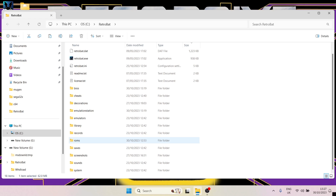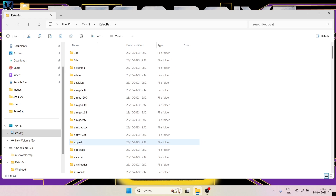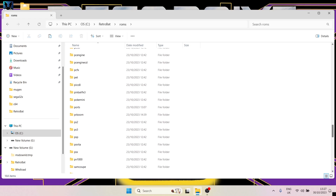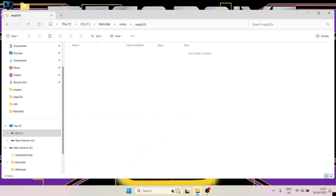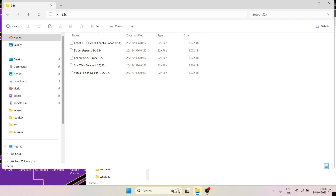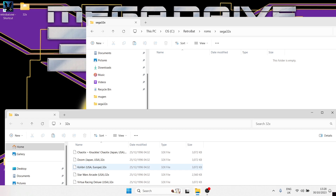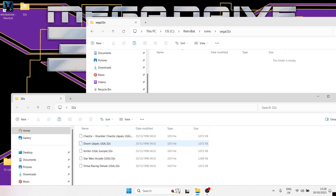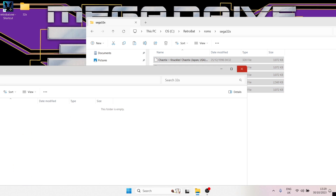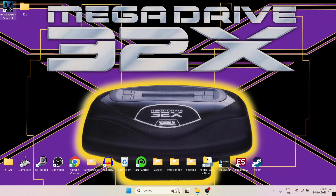Close out of BackGUI and go to the ROMs folder found in your RetroBat directory. Scroll down and you'll find the Sega 32x folder — it will be empty if this is your first time. Inside my 32x folder I've got five Sega 32x games in the .32x file extension, and they work just fine. Copy these into your RetroBat Sega 32x ROMs folder, then close everything down and open RetroBat.